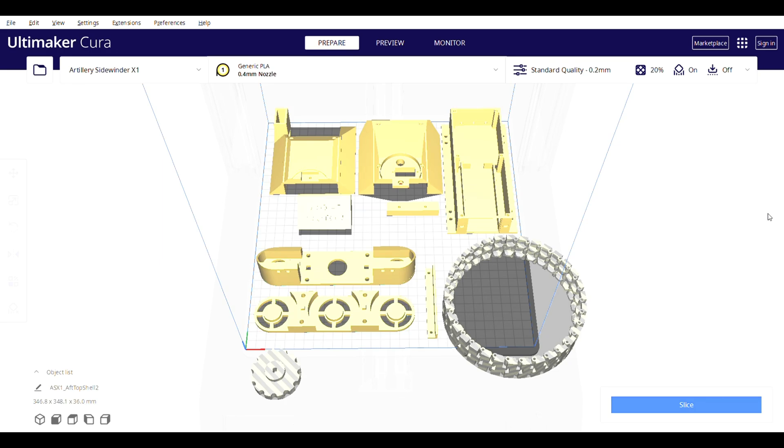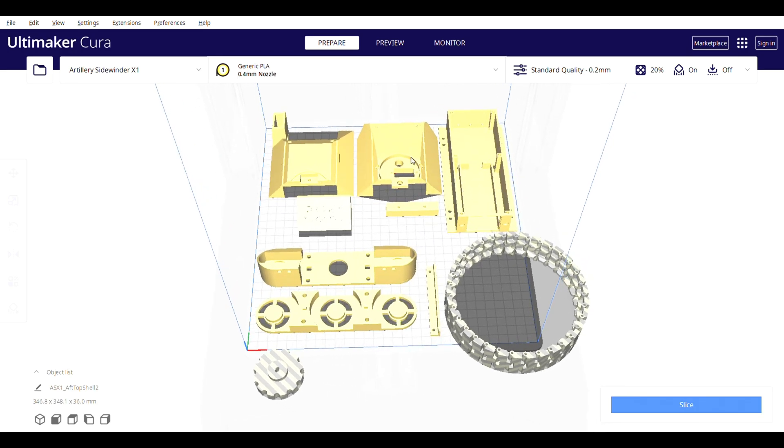These are the components of the tank. I will give you the information and guidelines in the description below — which parts, how many should be printed, and the components and models of the tank.